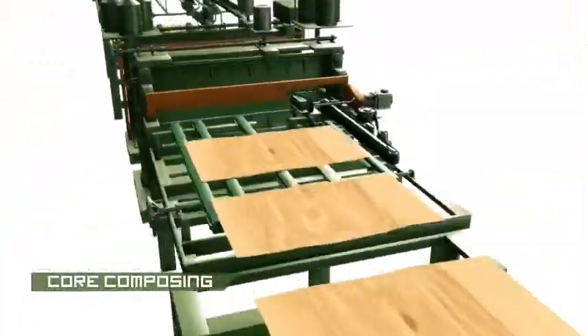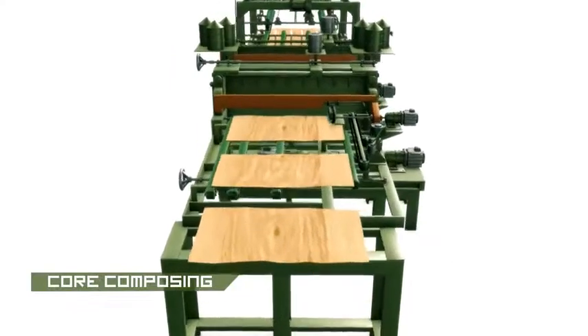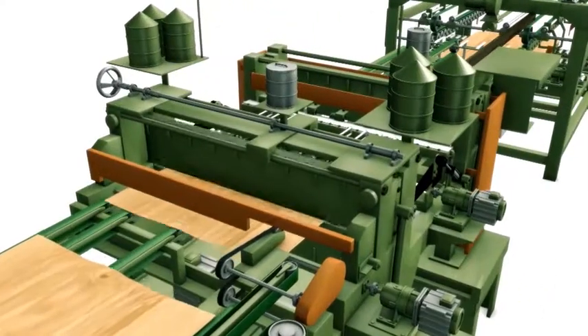All layers of the veneers are composed to 8 feet by 4 feet size with the help of a core composer machine, avoiding overlapping and core gap problems.